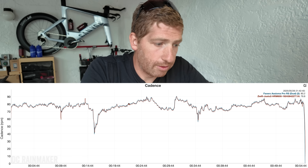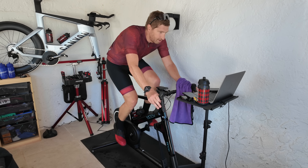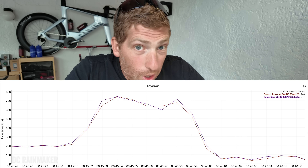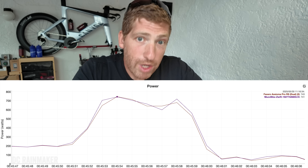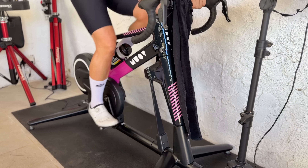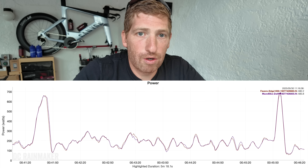Next, a simulation mode workout on the Move bike — not an ERG workout, so I'm controlling intensity the entire time. Zooming into a couple of sprints, they are identical, within one to two watts in most cases — mind-boggling for both devices to be that close. The Move bike had crazy good power meter accuracy throughout this set, matching the pedals spot on across the board.